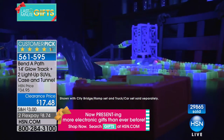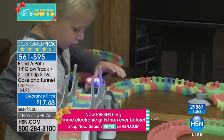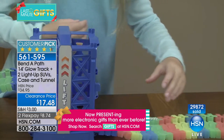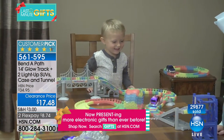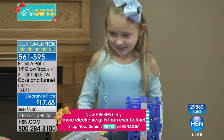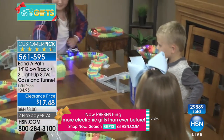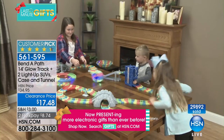Never before have we offered this with additional track and the little mountain ramp included for only $17.48. You get the cars with batteries already included, plus the travel bag — which is important because you can take this to the doctor's appointment to keep your kids occupied, or keep a set at grandma's for seventeen dollars and change.